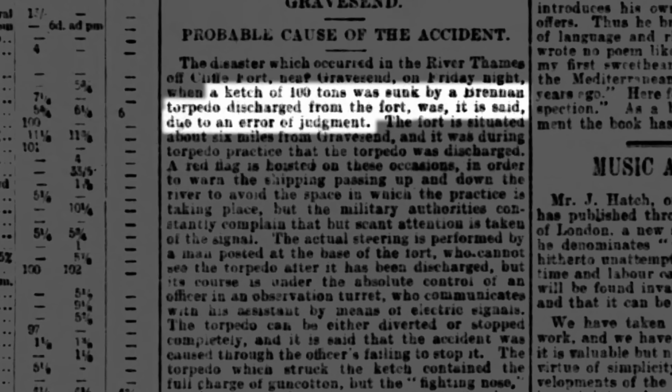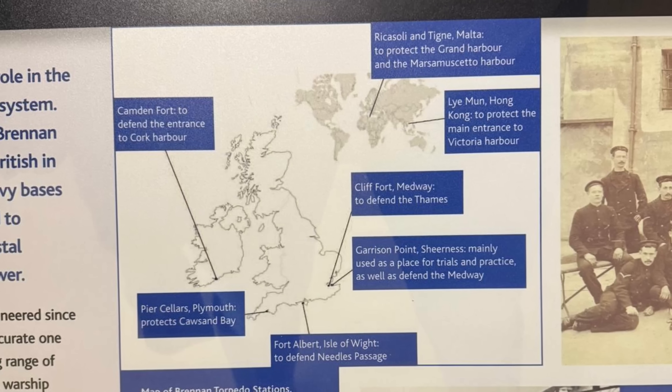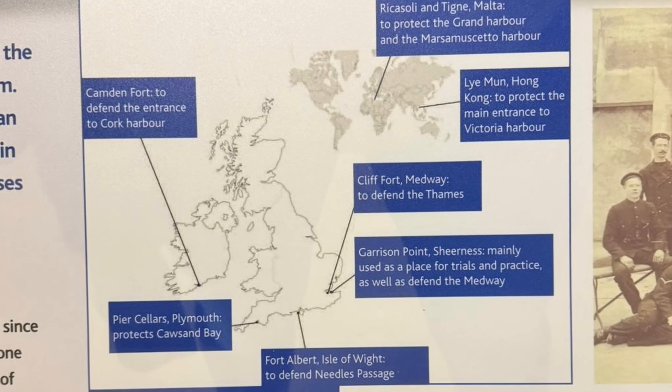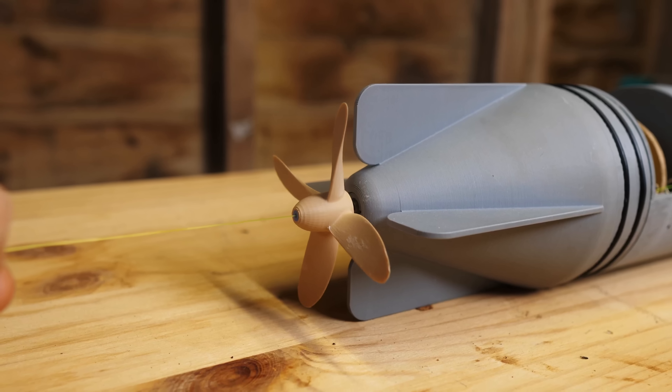But at the same time, there doesn't seem to be any working models of the Brennan torpedo, so there aren't any videos that I can watch or anything like that. And I really like to see things working with my own eyes, so I had to make it real.